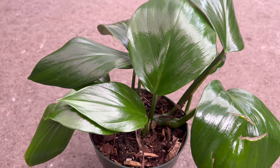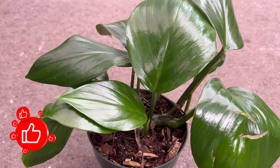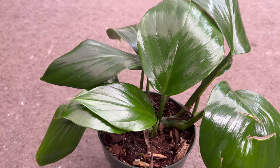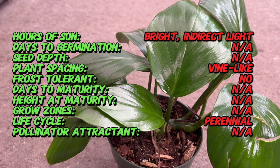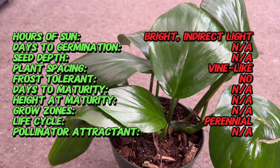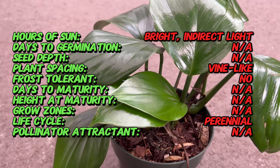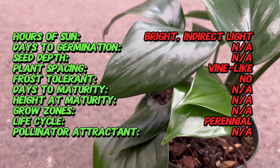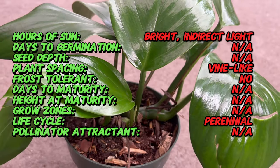Welcome back to Terra Matter Gardens. Today we're embarking on a botanical journey into the world of Rhaphidophora korthalsii, the Dragontail vine — a plant known for its striking foliage and unique elegance. Originating from the lush rainforests of Southeast Asia, it has become a sought-after choice among plant enthusiasts for its decorative leaves and climbing nature.